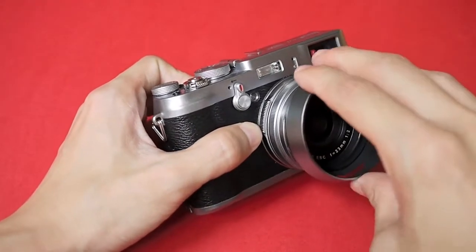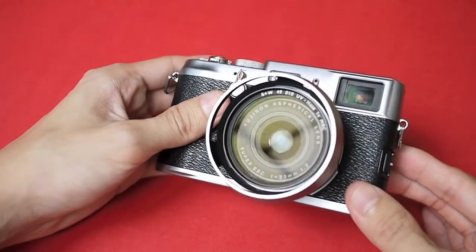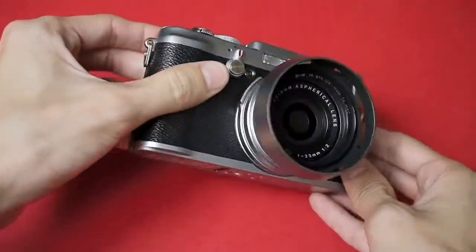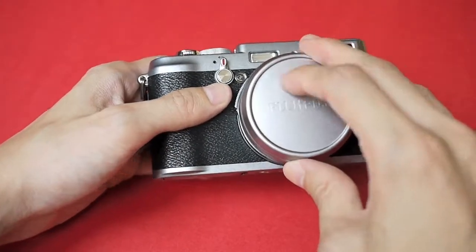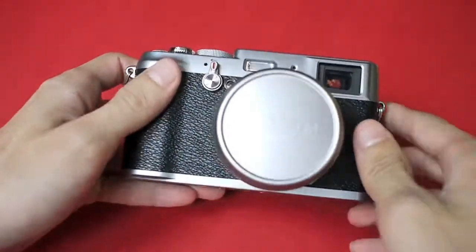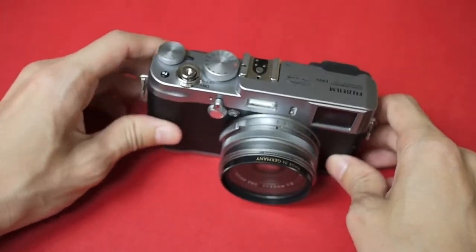You can still attach the hood with the filter on — the hood attaches on the outside of the filter adapter. This is one of the more expensive UV filters around. It is coated on both sides and it's really great at preventing reflections. You can either get this filter or get the Hoya filters — just make sure that they are multi-coated.